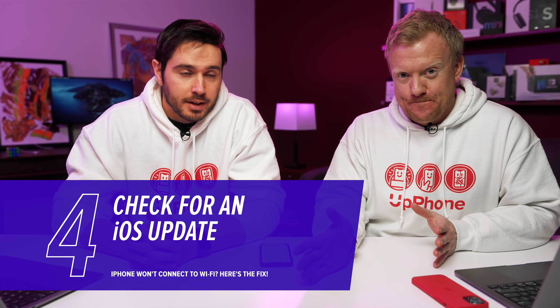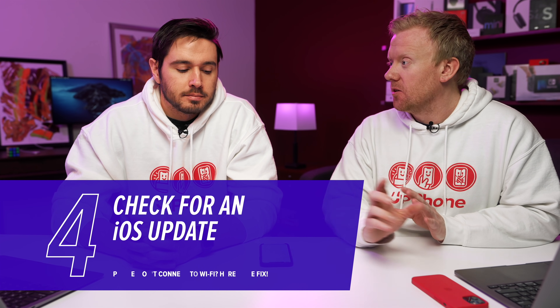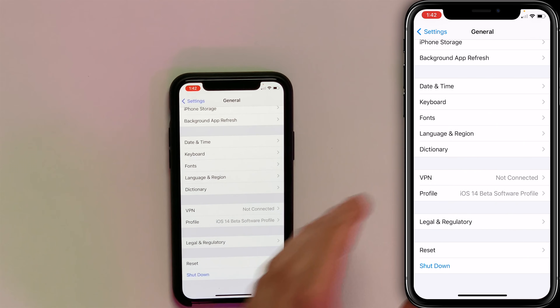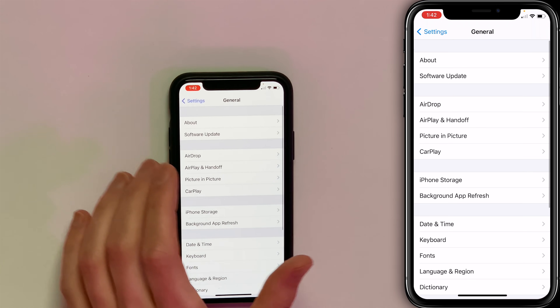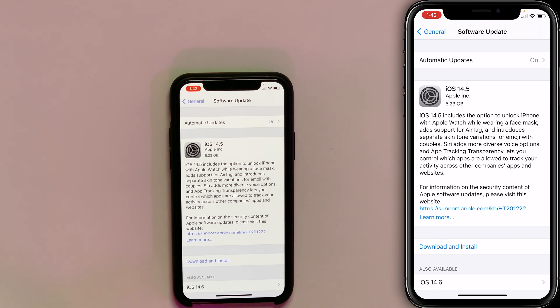We're going to check for an iOS update. iOS updates solve little software bugs that sometimes can prevent your iPhone from connecting to Wi-Fi. So if you're in Settings and General, right at the top of the screen, tap Software Update. If there's an update available, tap Download and Install.